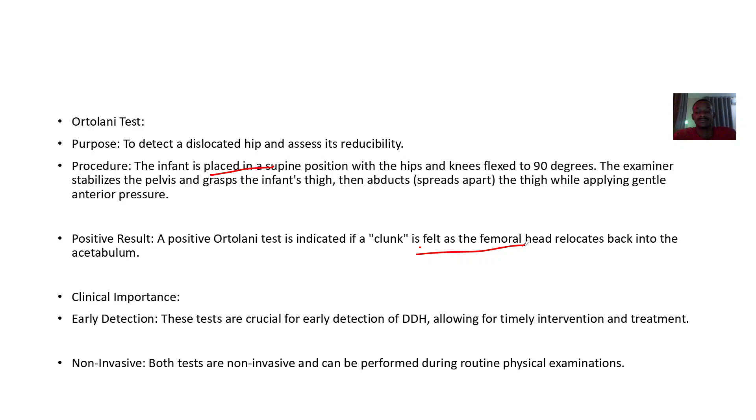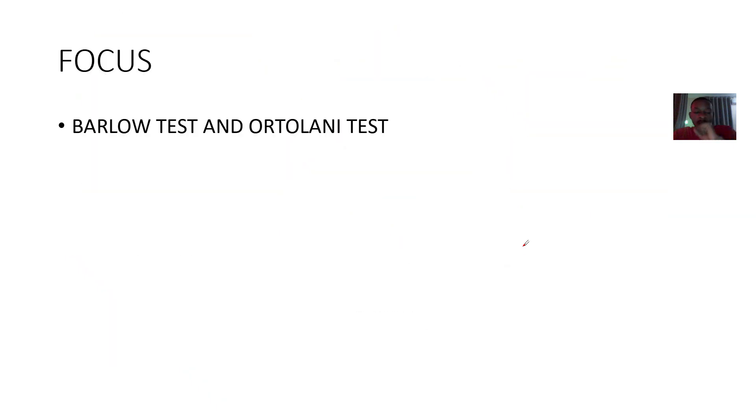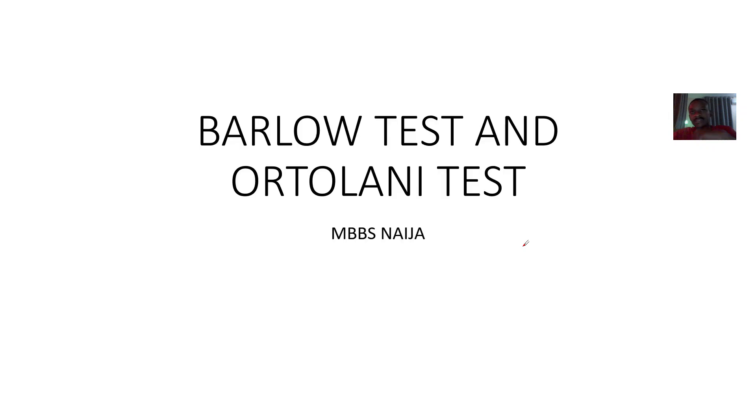Both of these tests are done together to diagnose developmental dysplasia of the hip.